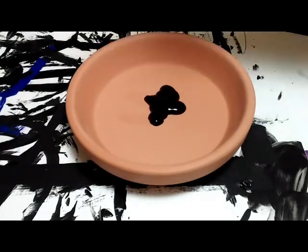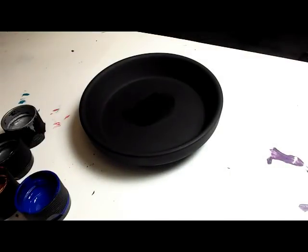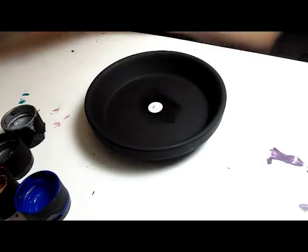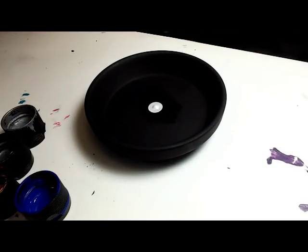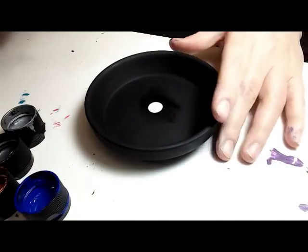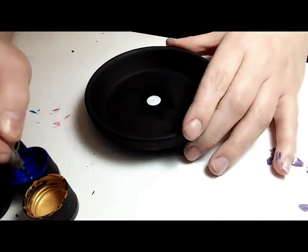I turned this clay pot bottom into a cute little jewelry dish, and this is the design I'll be showing you in this tutorial. So if you're interested in seeing that, keep watching. I'm starting off with a plain clay pot bottom painted matte black. I got this at Michaels for less than a dollar — you can find them at pretty much any craft store, and Walmart probably has some too.